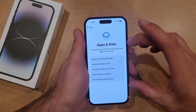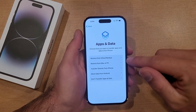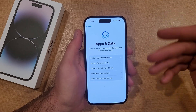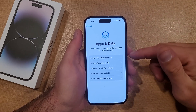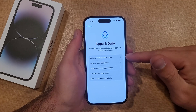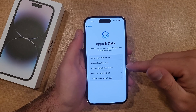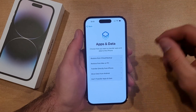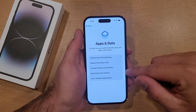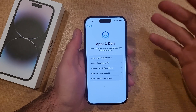Now if you have a device and you wanted to back up or switch devices, these are the options. We have restore from iCloud backup — so if you backed it up to your iCloud or to your Mac or PC, you can use those options. There's also restore from Mac or PC, transfer directly from iPhone where two iPhones talk to each other and transfer information, move data from Android, and then don't transfer apps or data. Since I'm gonna be setting this up as a new device, I don't need anything on there, so I'm gonna go ahead and select that.